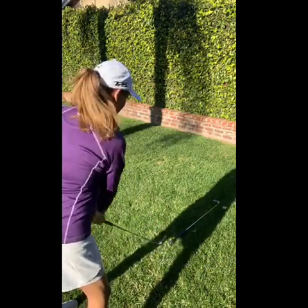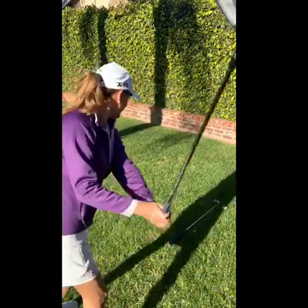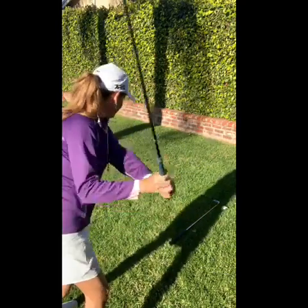If I'm taking a backswing and I'm swaying, I'm going to see it. If I'm just rotating, I'm also going to see it. It's a very simple way of checking: am I rotating or am I swaying?